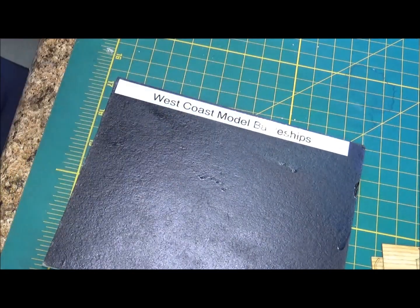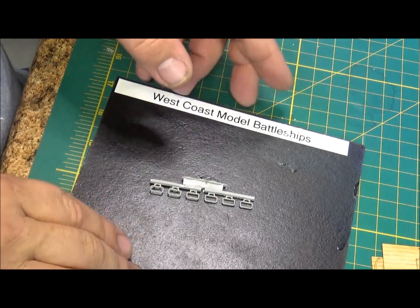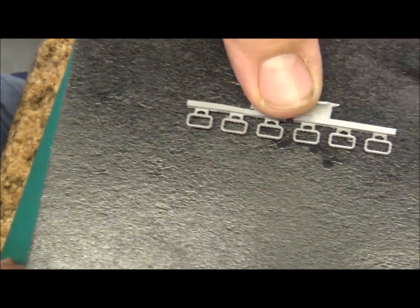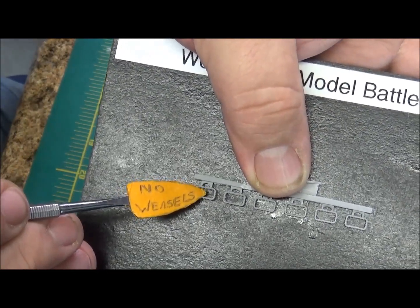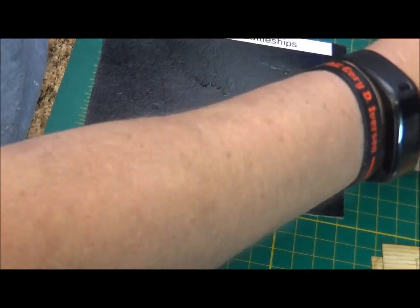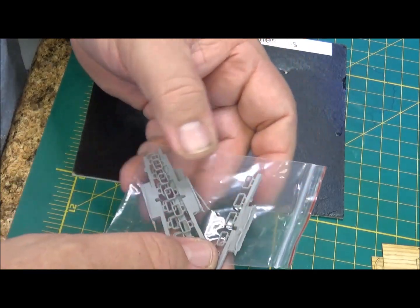The kit comes with some resin replacement parts to go along with accenting the kit parts. These are resin life rafts and there's four of those. You'll have to put a photo-etch backing on these and then the netting sets in on top. So there'll be a little piece that goes on the back and then your netting sets in the top. Everything comes in nice bags. I would definitely recommend keeping the bubble wrap that comes with the kit just to make sure your resin parts are good, secured, and safe.